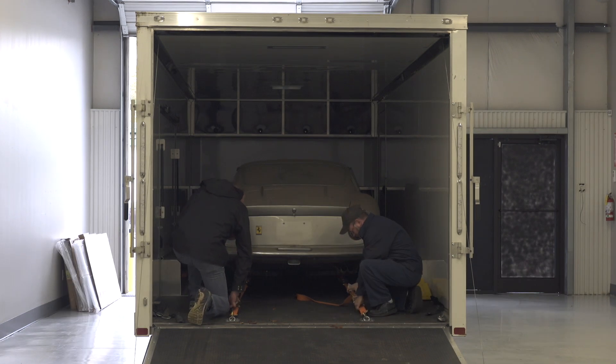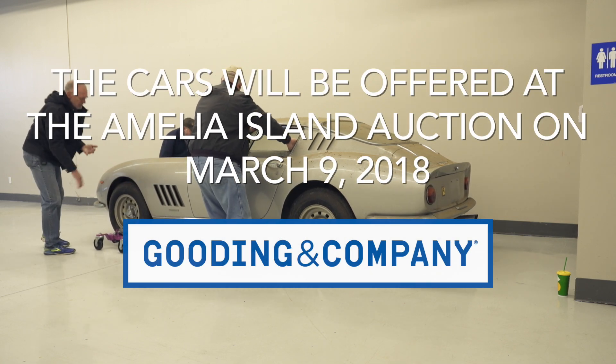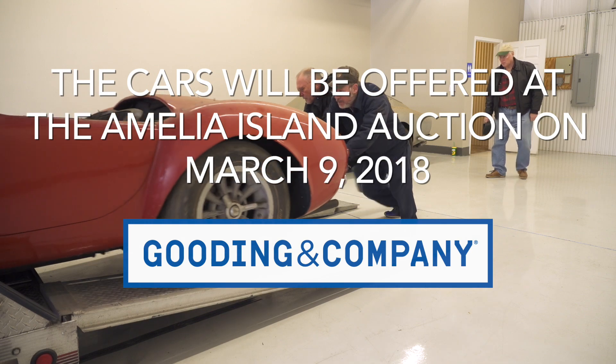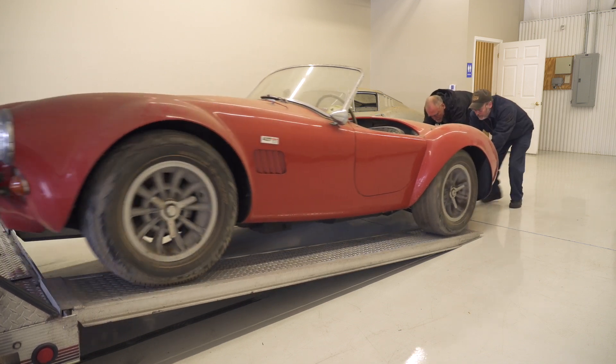If you plan on attending the Amelia Island Concours, head on over to the Gooding & Company auction, which will be Friday, March 9th, where you'll see this Cobra and this Ferrari go on the block. And if you can't make it there, we'll be down there to cover it as well — it'll be part of a future Barn Find Hunter episode.